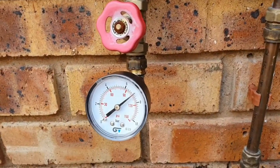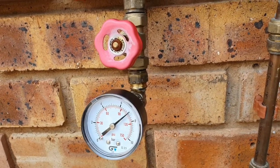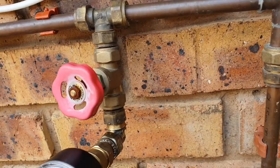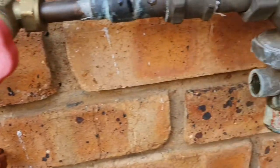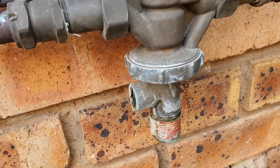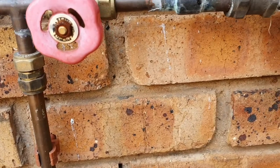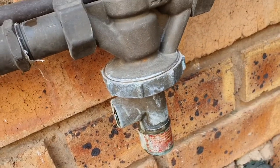I've connected this pressure gauge here and you can see it's reading 6.5 bar approximately — that's before the actual pressure release valve. As you can see the water comes in this way across, so that's the municipal line pressure into the system.